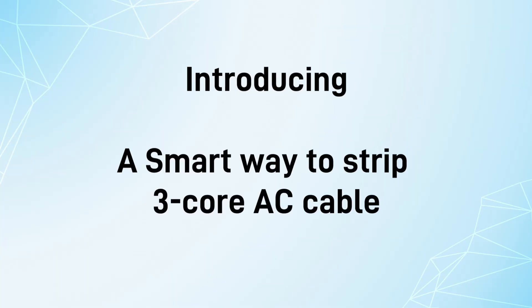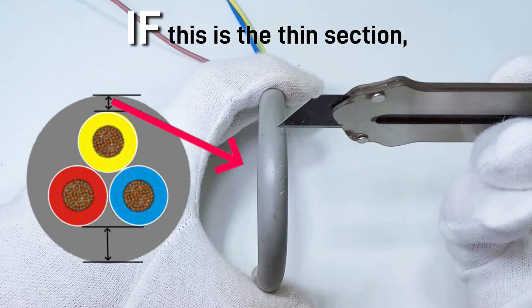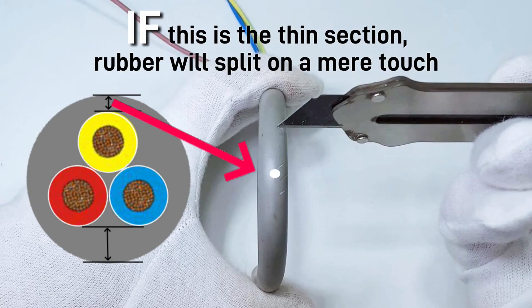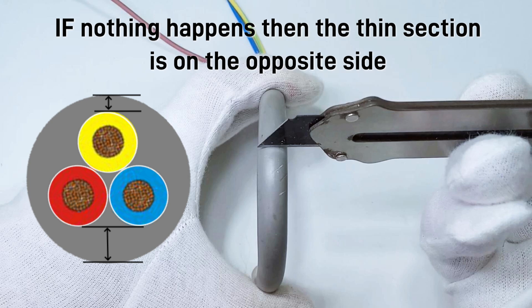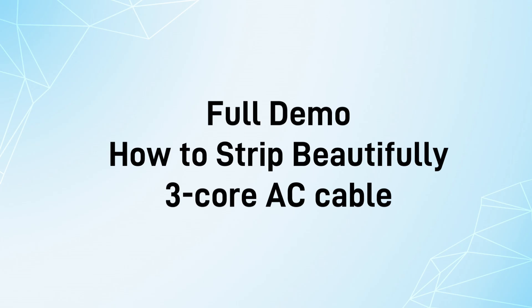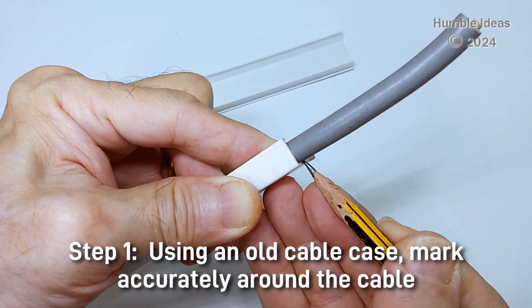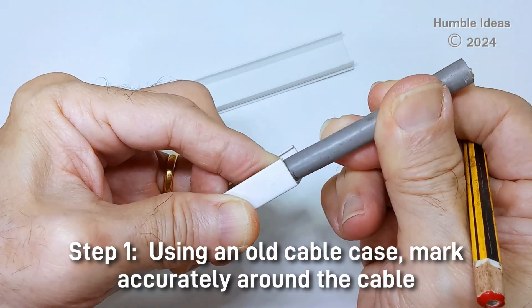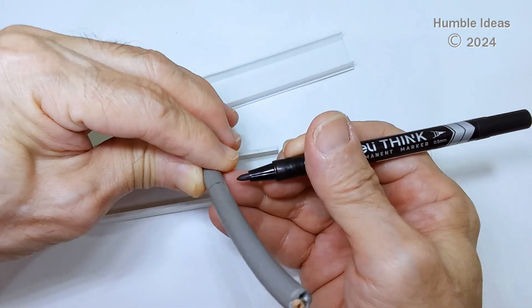A smart way to strip 3-core AC cable: the basic idea is that a cable in tension is weak at the point of inflection. If this is the thin section, rubber will split on a mere touch. If nothing happens, then the thin section is on the opposite side.